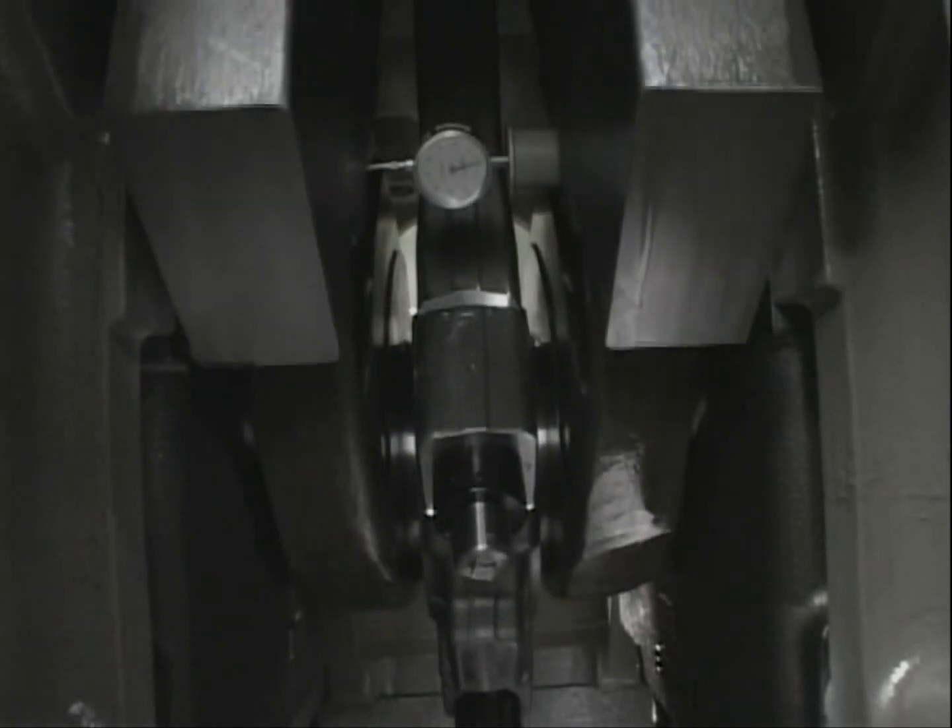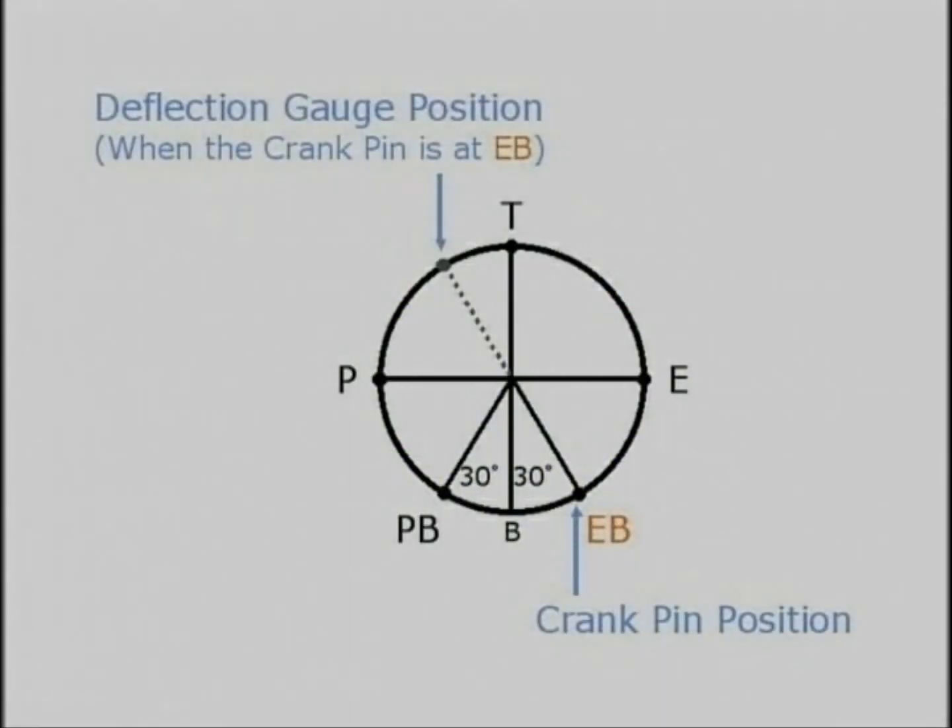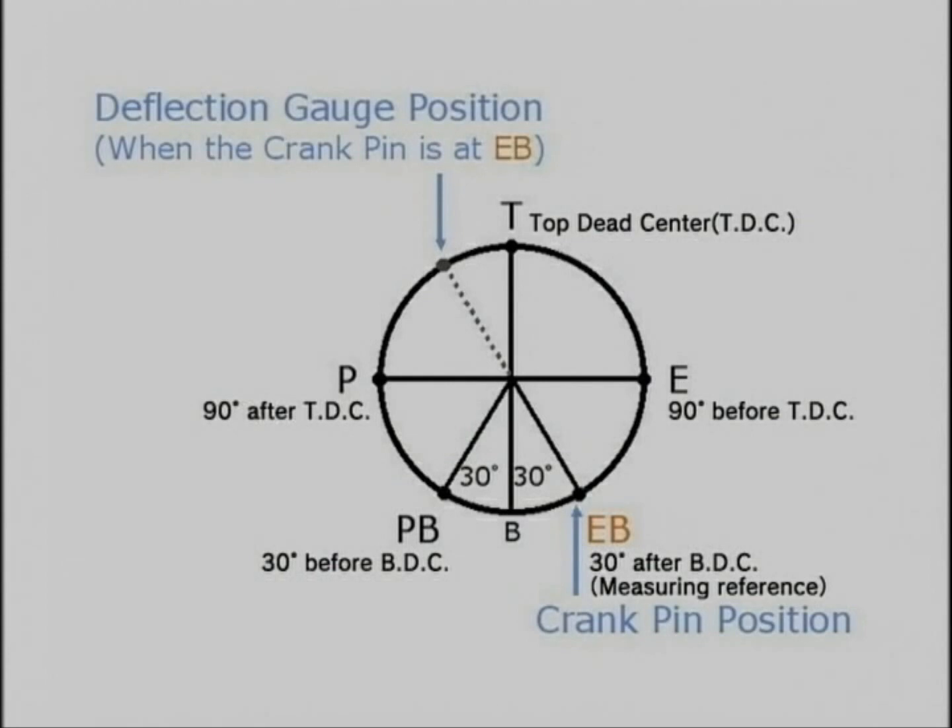Slowly turn the flywheel. Measure and record the readings of the dial gauge in order: exhaust side, top, pump side, and pump side bottom.